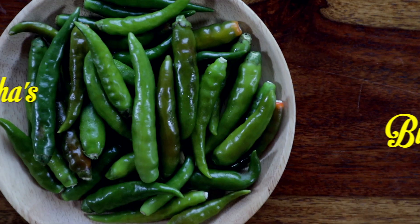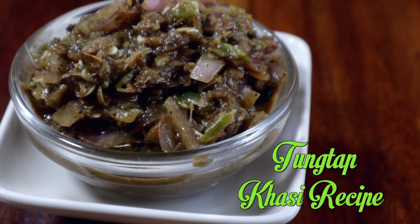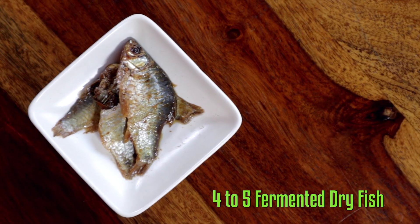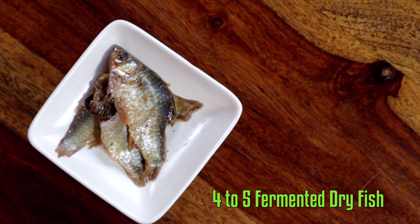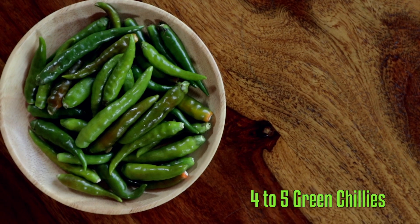Hi guys, welcome to my kitchen! Today I am going to cook thungtap, which is a popular Khasi side dish prepared with a strong dose of chillies and fermented dry fish. The recipe is quick and simple. Now without further ado, let's check out the ingredients: thungtap or fermented dry fish, finely chopped onions, green chilies,